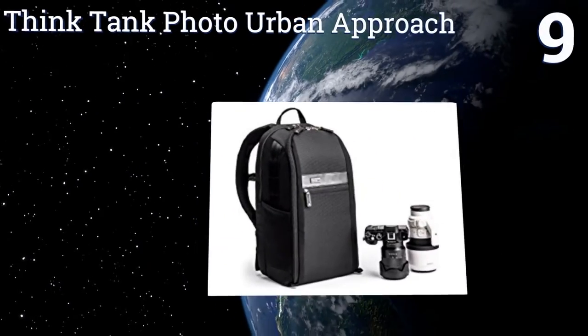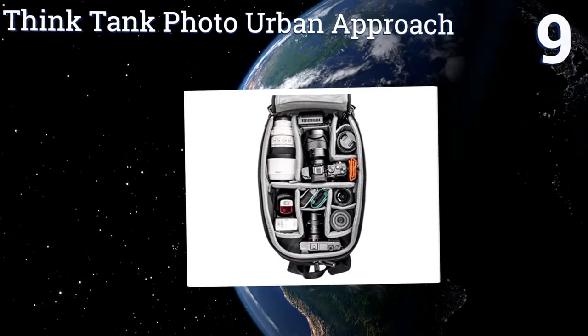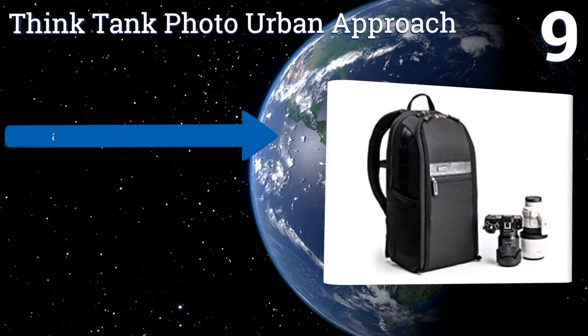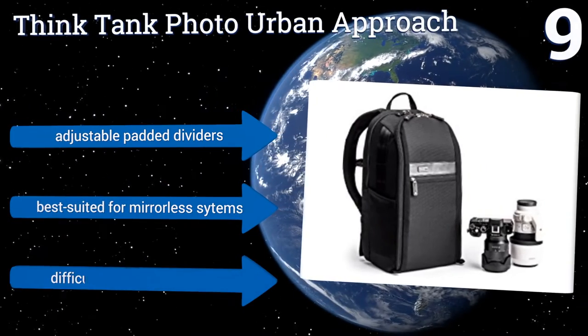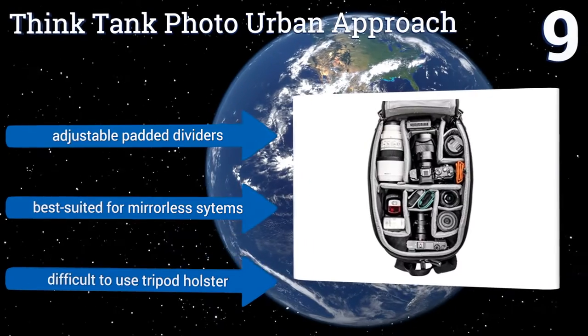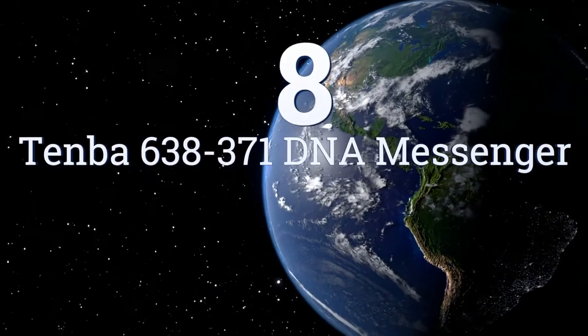At number nine, the Think Tank Photo Urban Approach looks deceptively small from the outside, but inside it can hold a surprising amount of gear. Its low-contrast matte black exterior is nicely accented by subtle elements of full grain leather. It includes adjustable padded dividers and is best suited for mirrorless systems, but it is difficult to use the tripod holster.